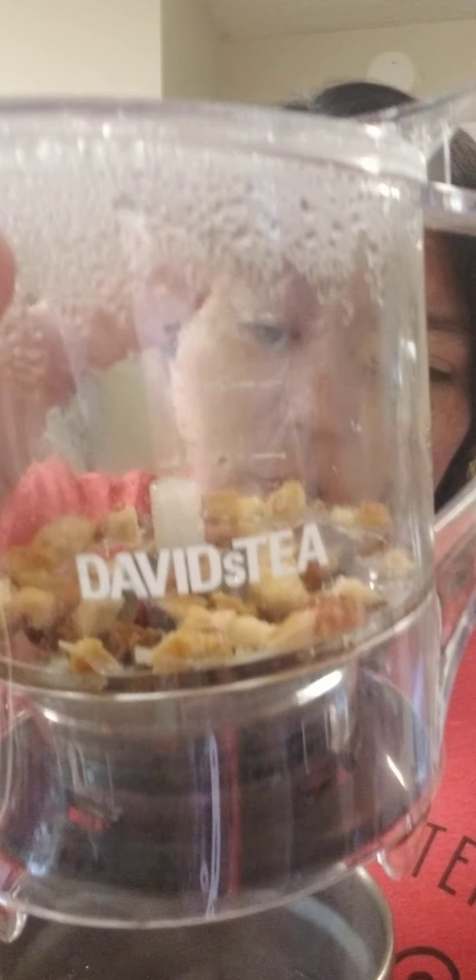These are so super easy to clean. I just dump the tea out, let it sit in some soapy water, and then it's ready to go again. I've got my iced tea here.